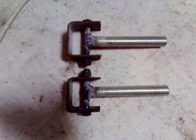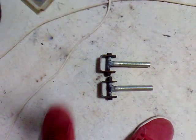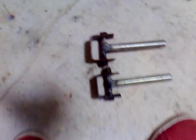Alright, they're all done now. It's still hot. They do have a slight toe-in, so it turns better.